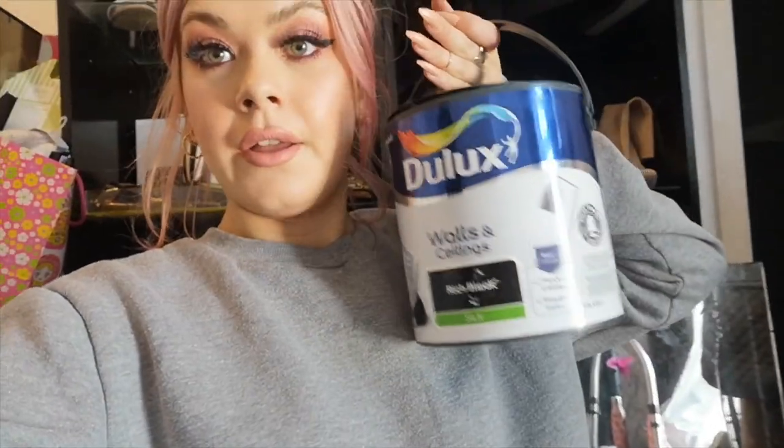I thought I've got absolutely nothing to lose because the carpet needs replacing anyway and it looks horrible, so I can't really do much damage. I've got paint — regular paint I already have because I'm in isolation and can't go out. It's black, so hopefully my carpet will turn out a dark gray rather than black.